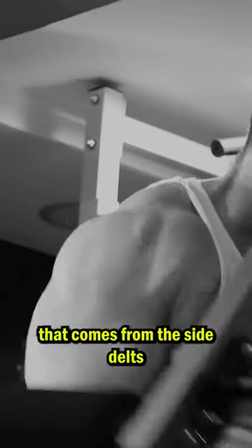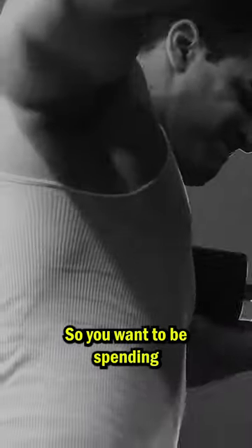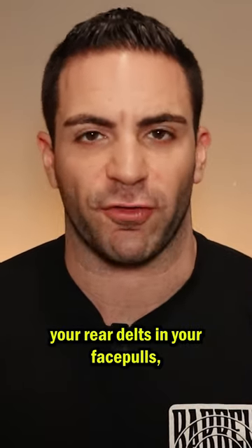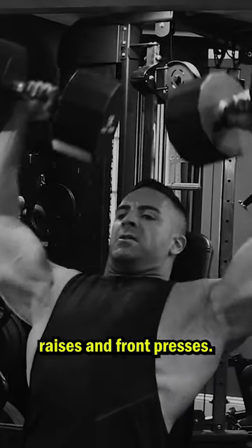The real shoulder aesthetics come from the side delts and, even more importantly, the rear delts. 3D delts can be seen from every angle and in every bodybuilding pose. So you want to be spending two-thirds of your gym time focusing on lateral raises, your side delts, your rear delts, and face pulls — and only one-third of the time focusing on front raises and front presses.